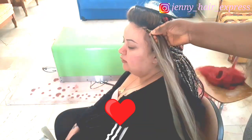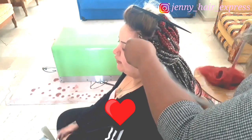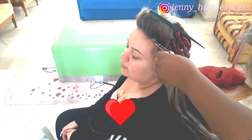That's just the trick of braiding hair on straight hair. I know some people say it's stressful, but it's worth it when your client is happy.